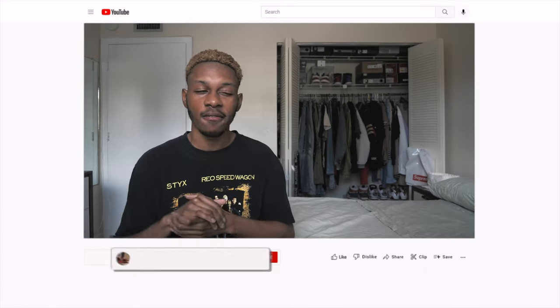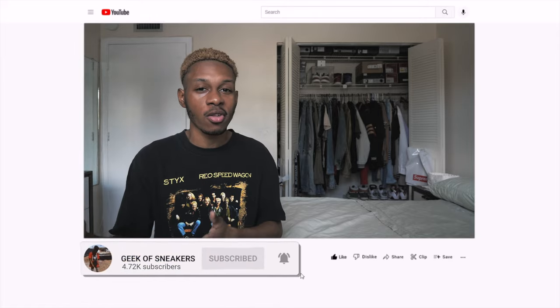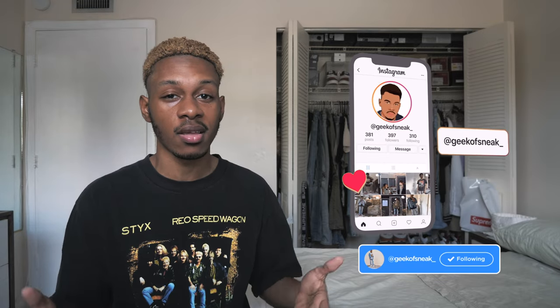By the way, if you are new, I am doing a giveaway where I'm giving away two $150 gift cards to two separate winners to any retail store of your choosing at 5k subscribers. I think we're at like 4.7k, so we're almost there — a little less than 300 away from 5,000 subscribers. So if you want to be a part of that giveaway and see more content like this, be sure to subscribe and join the Geek Gang family. Also, make sure to follow me on Twitter and IG at geekofsneak underscore.